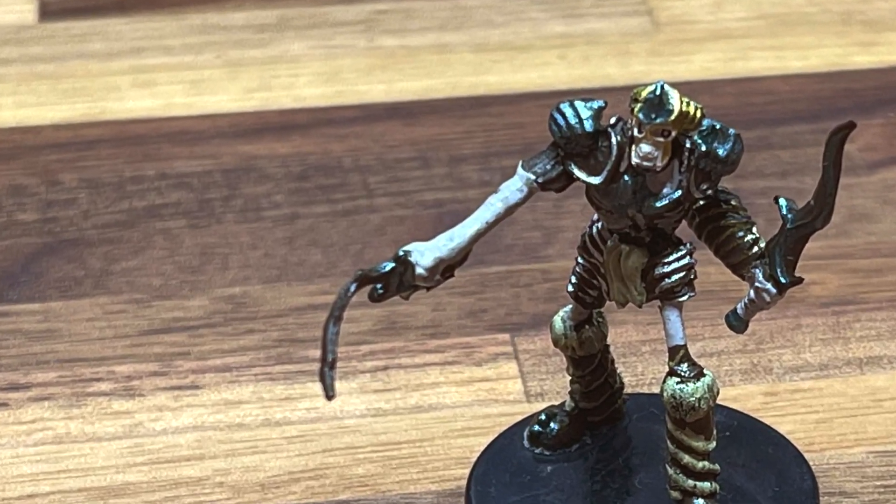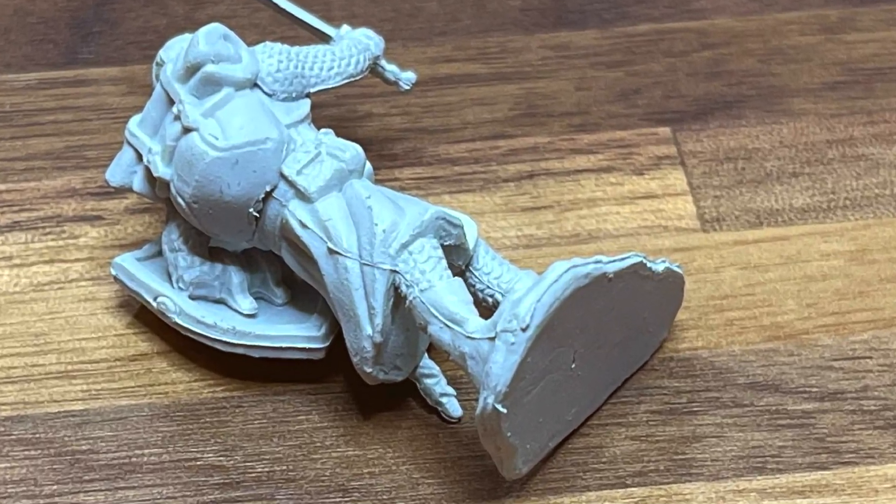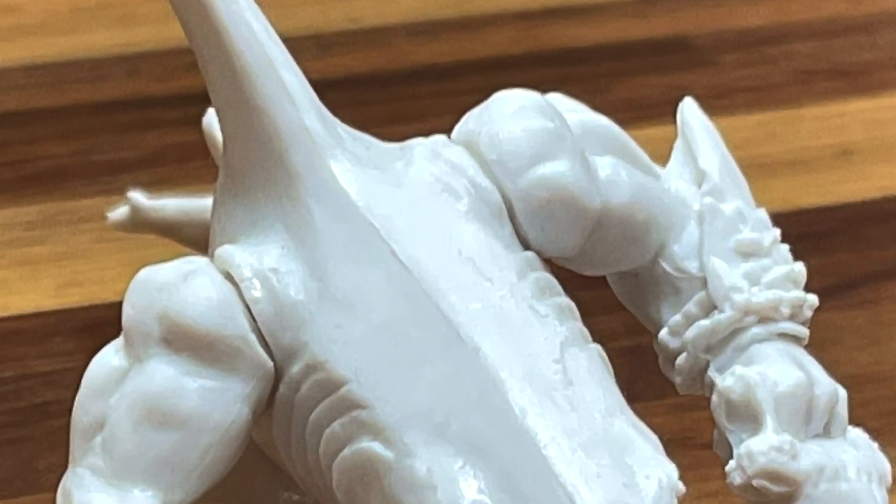We've all been there. We open up a fresh box of miniatures, only to find a banana sword. Or a piece broken off. Or a big line where it shouldn't be. Or maybe a big old gap. These are all very common problems with miniatures, with simple fixes that you can do at home.